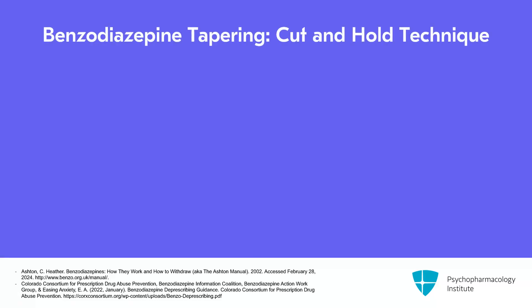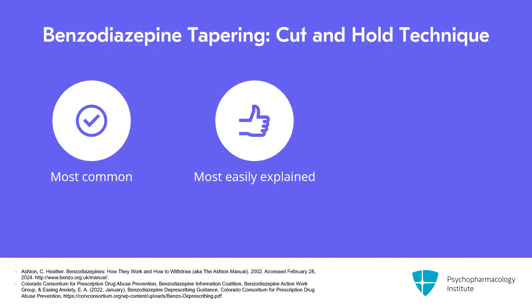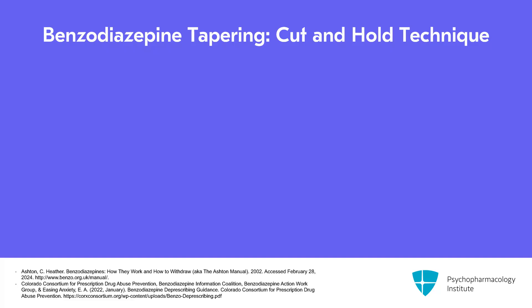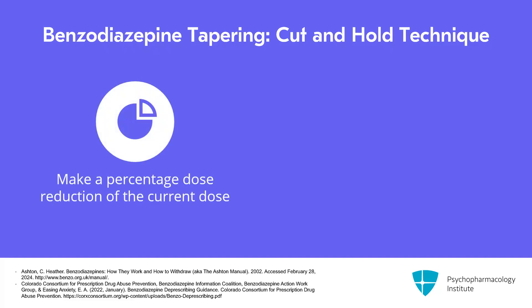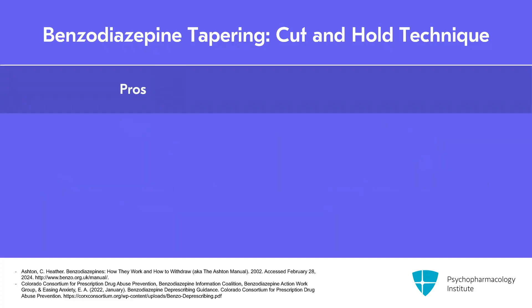The first technique is the cut and hold technique, and this is the most common one utilized throughout medicine because it's the most easily explained to most patients and can use the tablets or dosage forms that a medication comes in. You advise a patient to make a percentage dose reduction of their current dose, usually by telling them the equivalent in milligrams or fractions of milligrams, and then have them hold that reduction until any withdrawal symptoms subside. The benefit is that it's accomplished utilizing the existing forms of the medication that a patient can receive from the pharmacy.